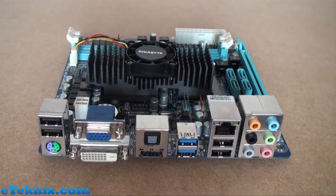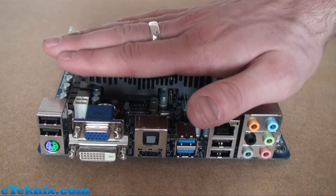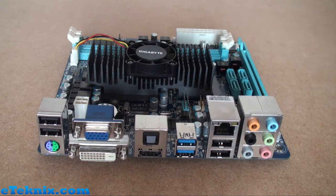Now let's have a quick look at the rear I/O panel on this motherboard. From this angle on the camera you should be able to see how low profile this is — you can see how high the rear I/O panels are, and if we just come across, it doesn't even touch the cooler. The cooler is very, very low profile.